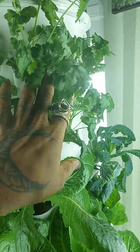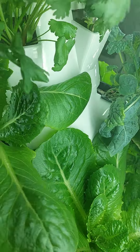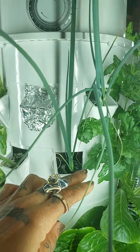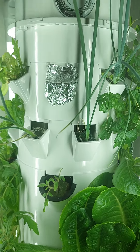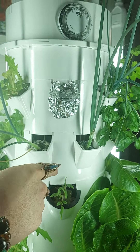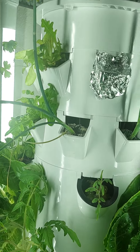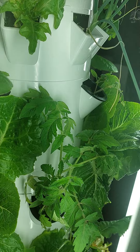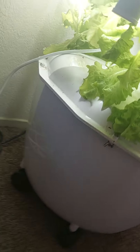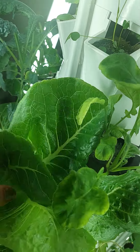These are cilantro. More kale over here. This is a green onions. This is a tower garden home, which has the baby green ports — that's what these two are up here. It's for herbs and baby greens that you sprinkle over your salad or what have you.